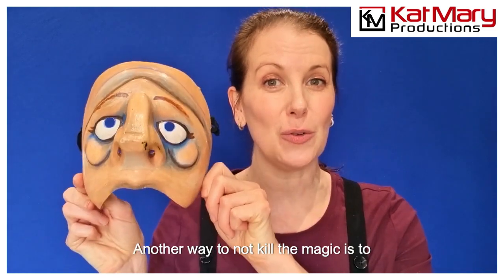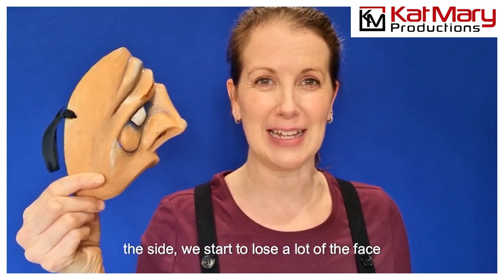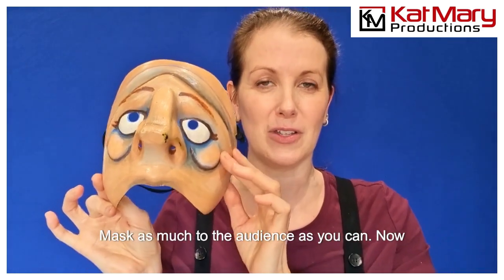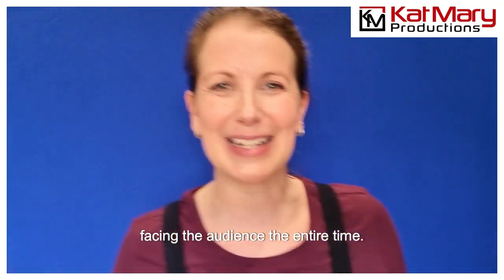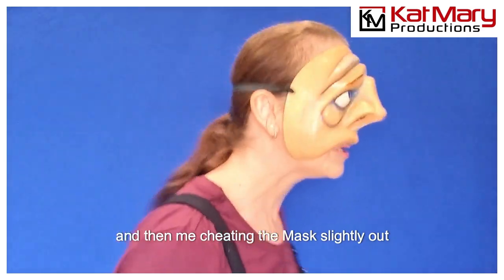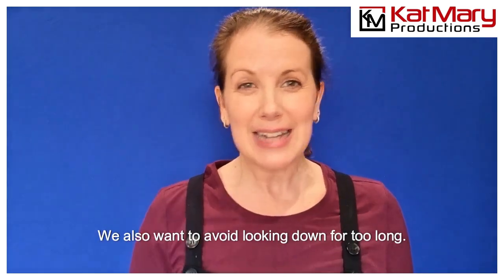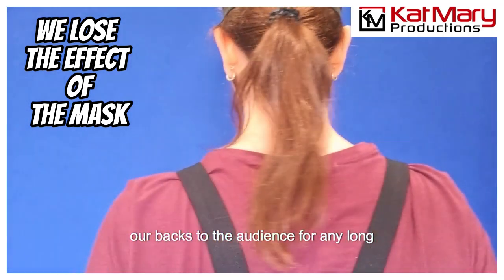Another way to not kill the magic is to ensure that the audience can always see the mask. When you turn all the way to the side, we start to lose a lot of the face, and if you turn even more, we start to see the elastic band at the back and we lose all this amazing expression. So what we try to teach is to cheat the mask as much to the audience as you can. Turning left or right is unavoidable — I'm not saying you can't do it — but look at the difference between turning fully left or right versus cheating the mask slightly out towards the audience as you turn. We also want to avoid looking down for too long, looking up for too long, or turning our backs to the audience for any long period of time.